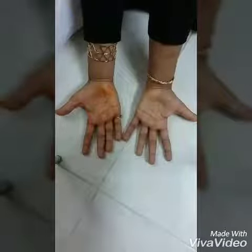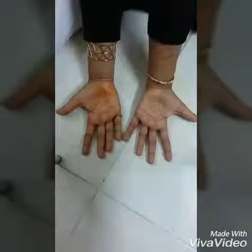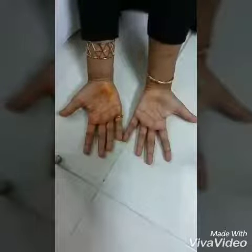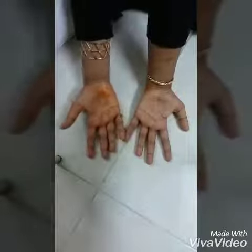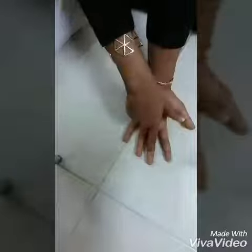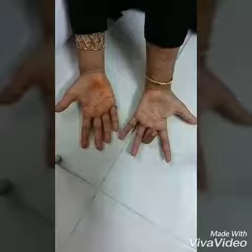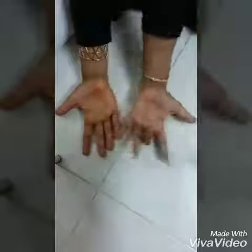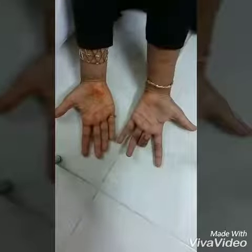Now fold the finger which you need to multiply with the number 9. So let's take 9 times 3 — fold the 3rd finger: 1, 2, 3. So I get 2 fingers on this side and 7 on this side, so the answer is 27.